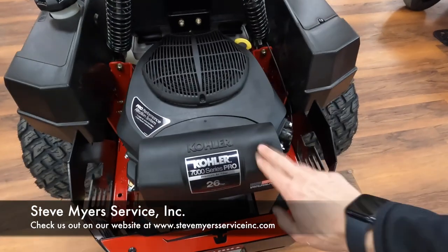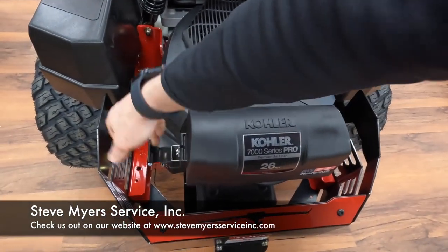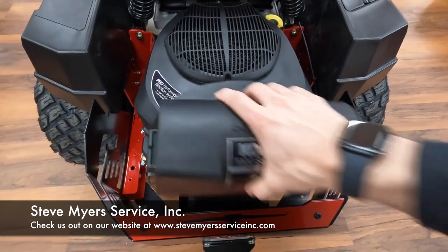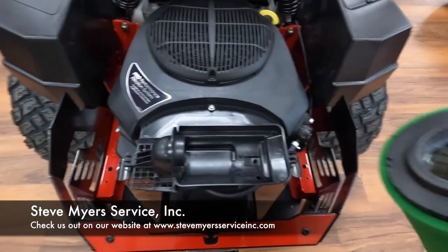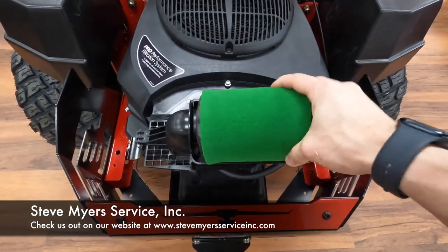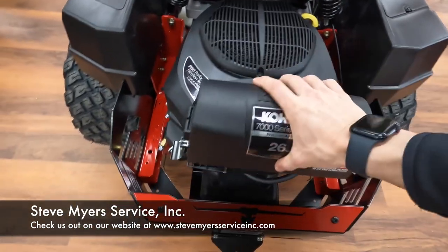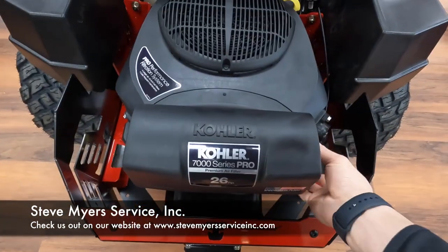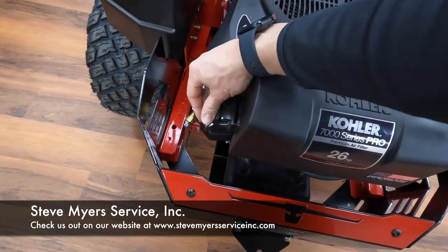Then lastly we have your air filter right here. You've got these latches on the sides that will easily allow you to take that off and get your air filter. This is a compression fitting, so there's no hose clamps or anything holding this on — they use a compression style and it's quick and easy to change. Once you get this back on, put your latches on and you are good to go.